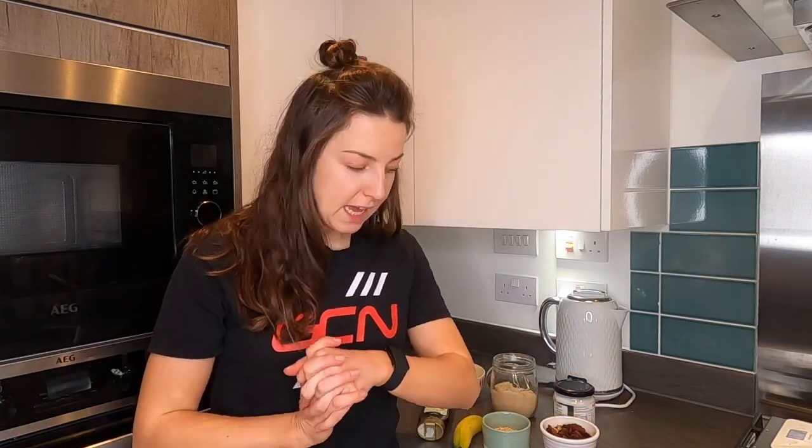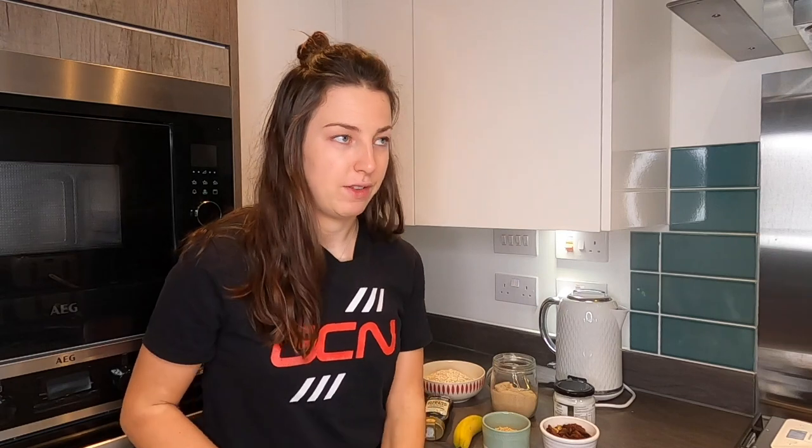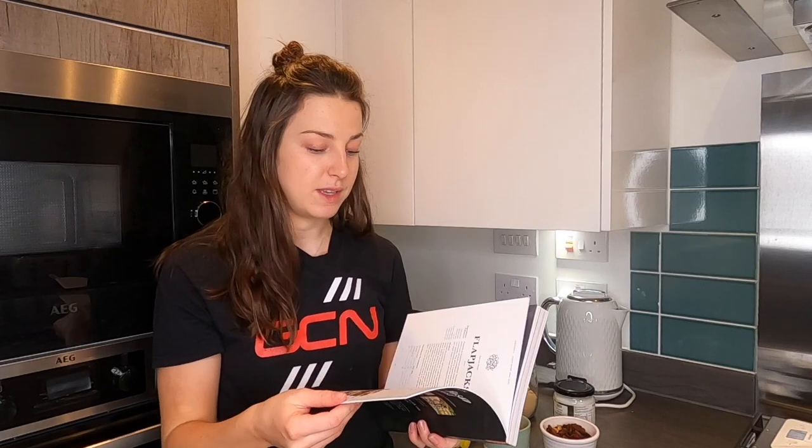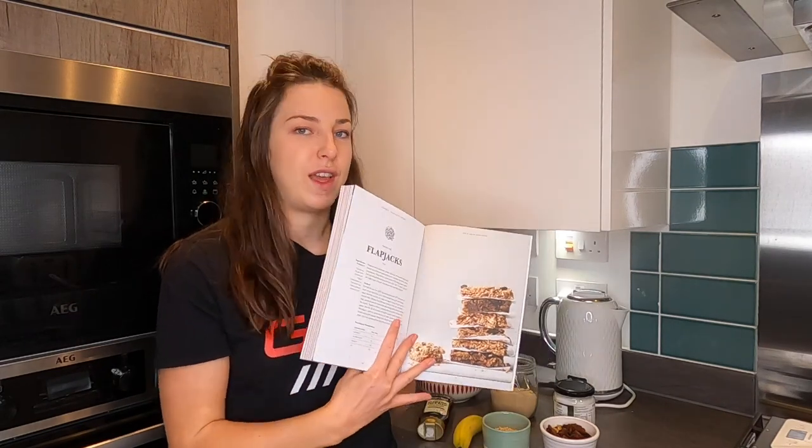My first recipe was a no-bake recipe — we didn't have to put it in the oven — but this next one is. I can't take credit for this recipe; it has come from the GCN Plant-Based Cyclist Book, and it is one of my favourite recipes in there. It is the flapjacks. I don't know any cyclist that doesn't like flapjacks — it's my go-to. These are a little bit healthier than a traditional flapjack made with a lot of golden syrup and sugar, but we've made some healthy changes to still make it delicious and ideal for eating on the bike.